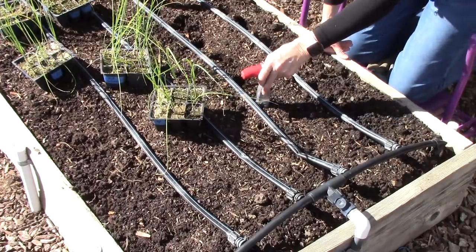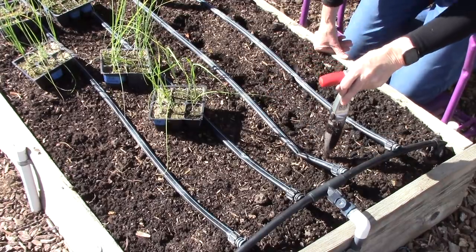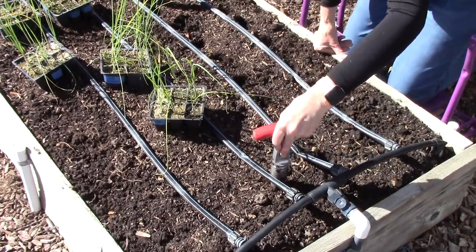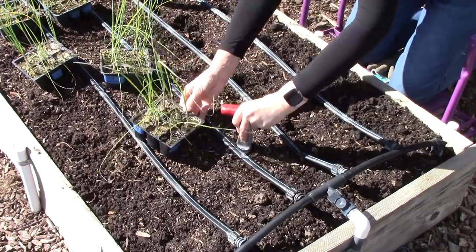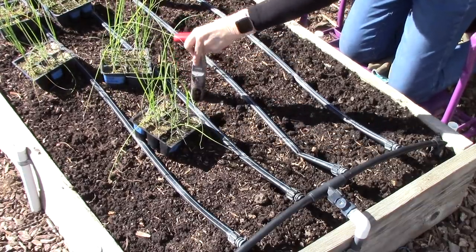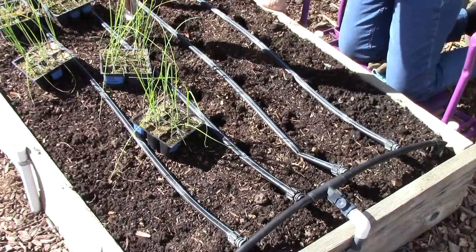To prepare this bed I added about an inch of our own organic compost to the soil surface. There's no need to work it in because the nutrients will filter down into the soil all by themselves. I also added a little bit of bone meal, which will promote good root growth — I think that's important for these leeks. I've also fed the leek seedlings a few times using a liquid nitrogen fertilizer to promote some green growth.